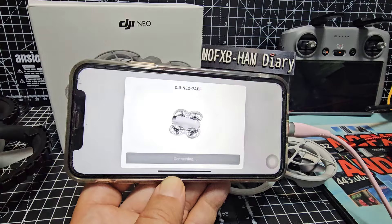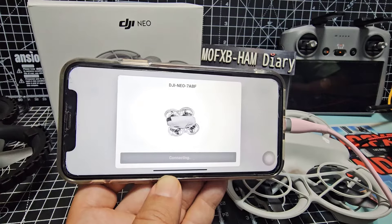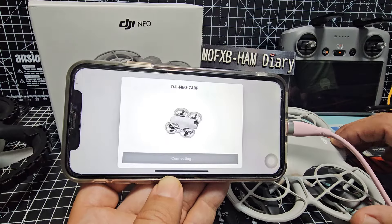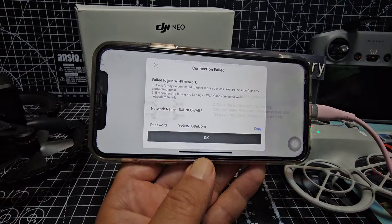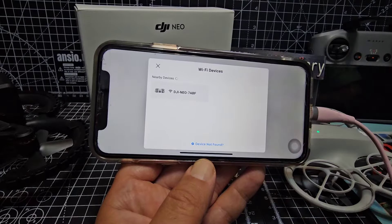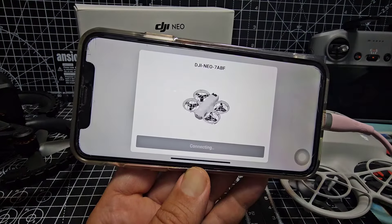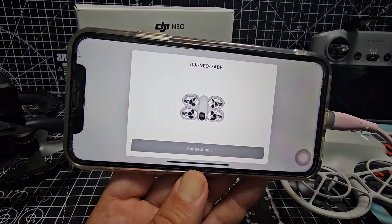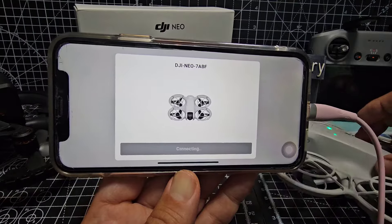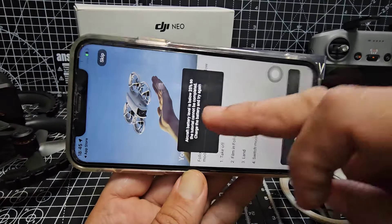So I've just disconnected that. I'll just make sure it's on. You can see the lights there flashing away, and we're in — you've just got to select everything, got it.